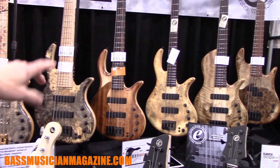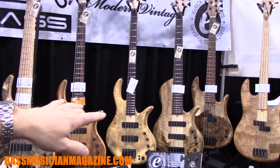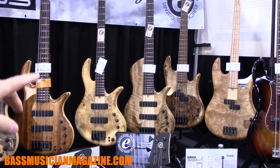We also have a Platinum Series single cut, and in the corner we have two Icon basses which were introduced a couple years ago — an Icon Five and an Icon Four.